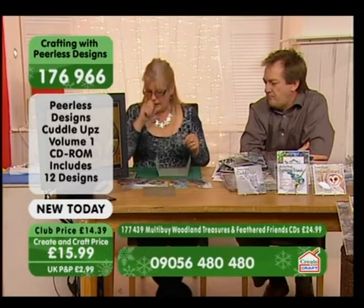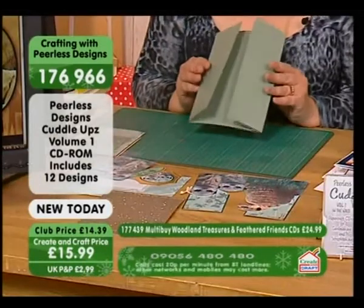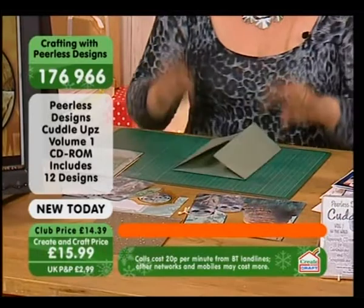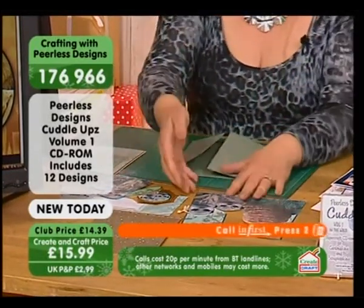So we're going to do one of the concept cards for you now. They're all based around an A5 gatefold card. All of them are the same — many of you know how to make one of those. And all of them come on the sheets.